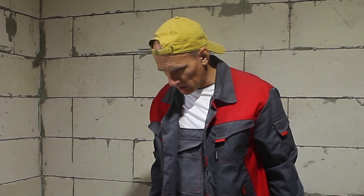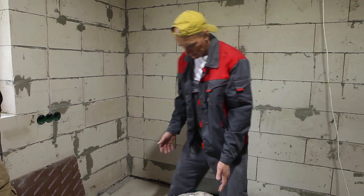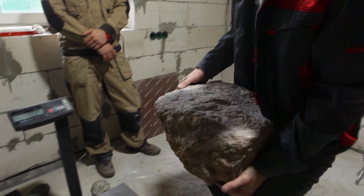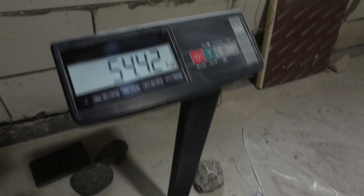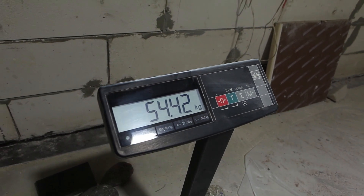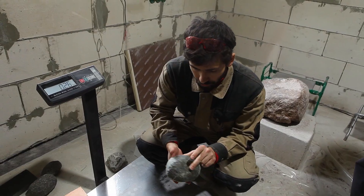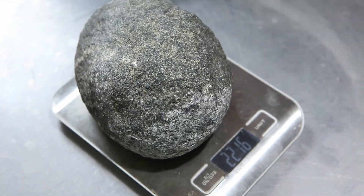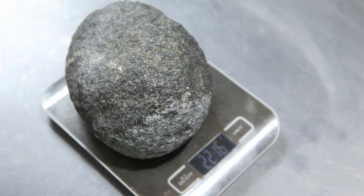One hour has passed — it's time to weigh the granite and find out how much came off. We'll check the weight of the dolerite tools too. So that's our dolerite hammer number 2. Its weight was 2kg 456g — now it's 2kg 216g. If my calculation is accurate, the total depletion is 239 grams.